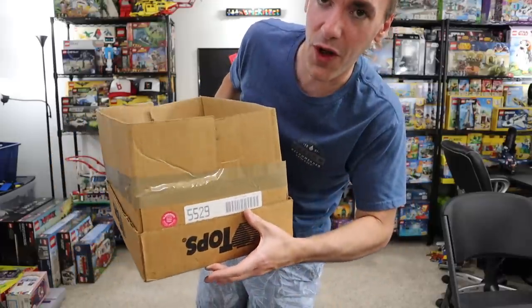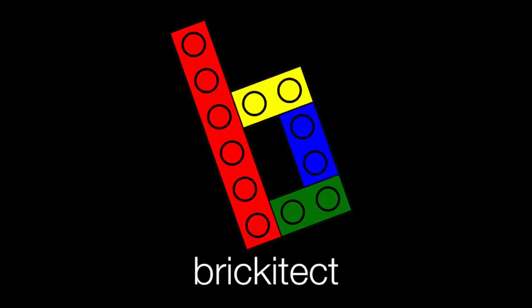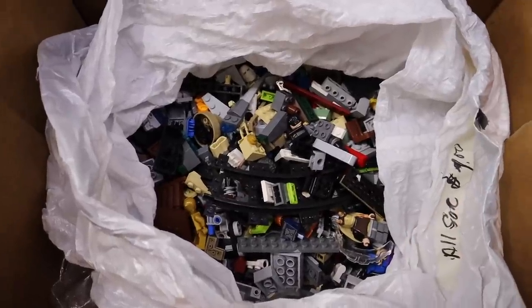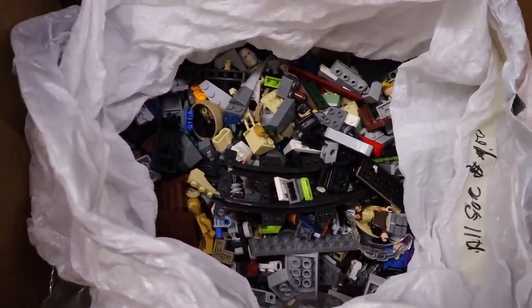My amazing father-in-law ended up finding this score, and I thought maybe we could go through this today. So this is what he found me. I don't go through this ahead of time — everything you see here, I'll be seeing with you for the first time because I like to save my honest reaction for these videos.